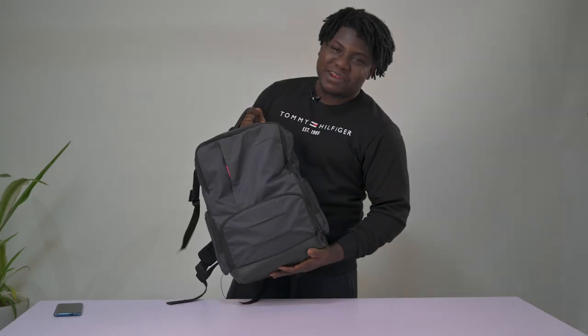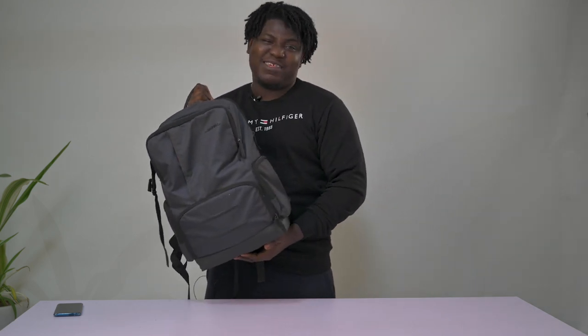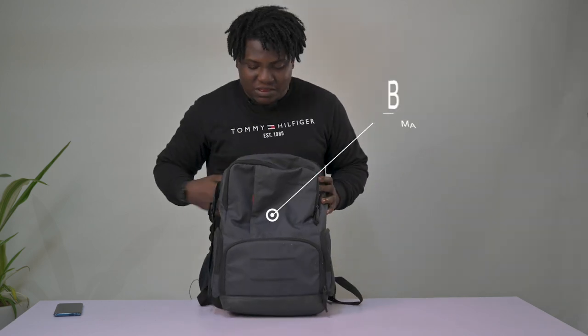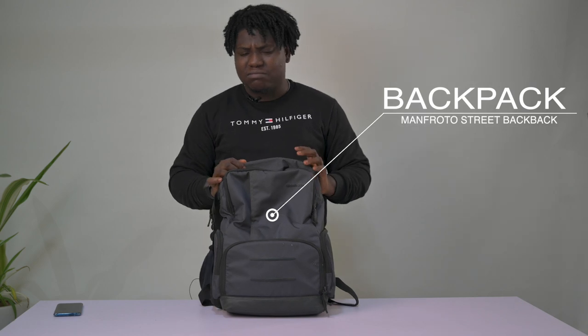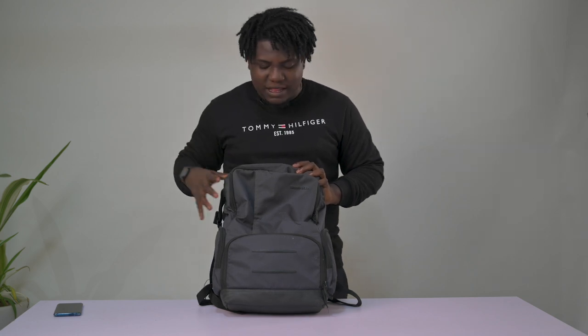First of all, we'll start with my bag. This is my camera bag — I don't have a Pelican box yet, mainly because I don't have enough gear to fit into one. This is what I use: it's a Manfrotto Street backpack and it pretty much packs almost everything that I need. There's just one thing it doesn't pack — we'll get to that.